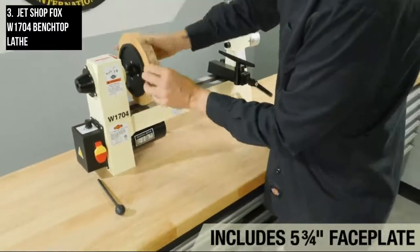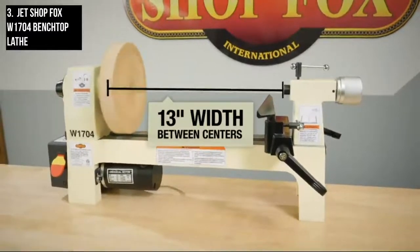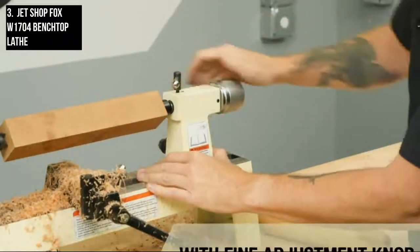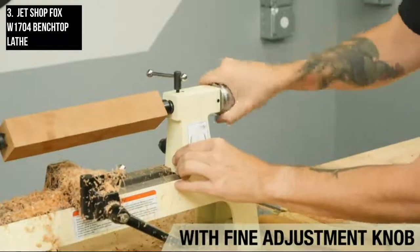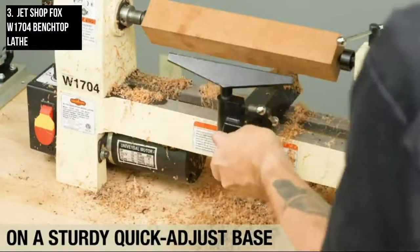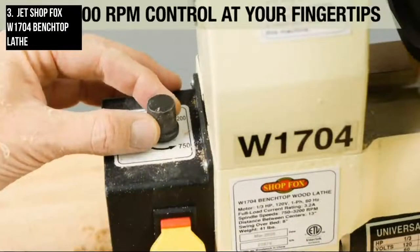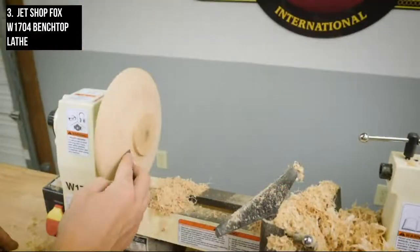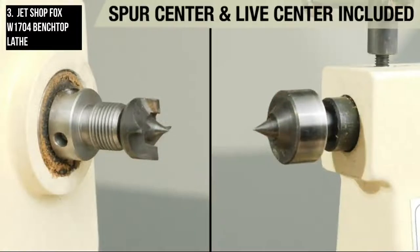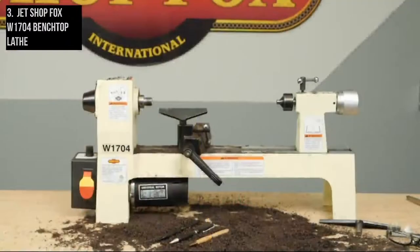This benchtop wood lathe is ideal for a variety of tasks and turning projects. It includes a 5¾-inch faceplate which threads onto the headstock spindle for non-spindle turning, usually used for making bowls or other items that cannot be supported from the tailstock. Woodstock International designed this model for efficient use in small cutting and turning tasks, ideal for those starting to learn woodturning. Most users were especially pleased with this lathe's effectiveness in turning pins and other small projects. It is compact, durable, and offers good value for your money.